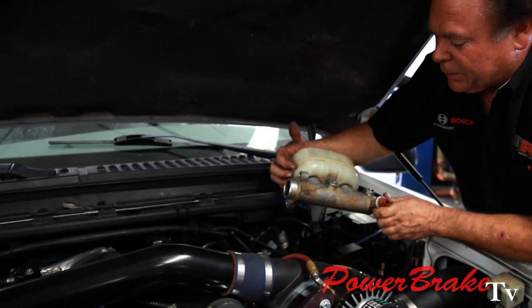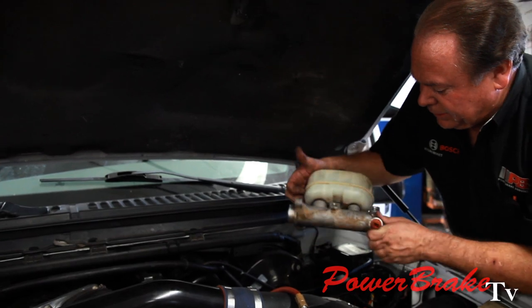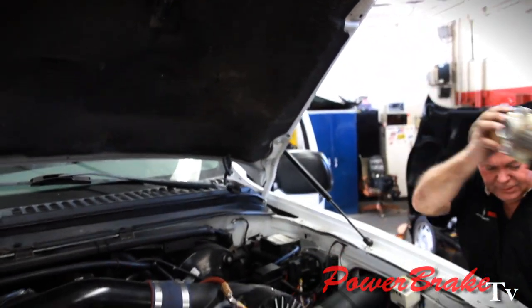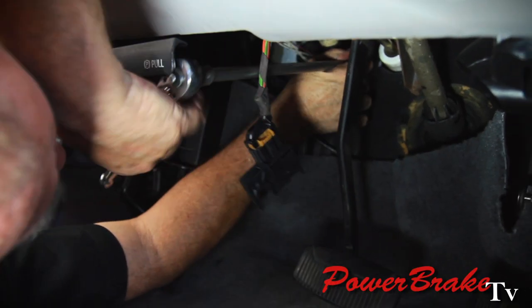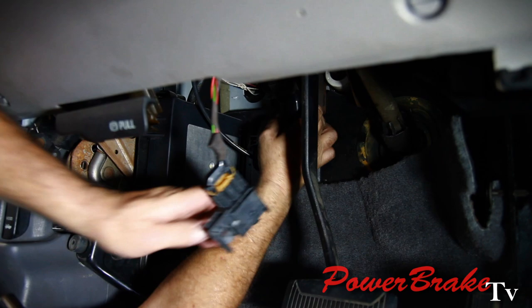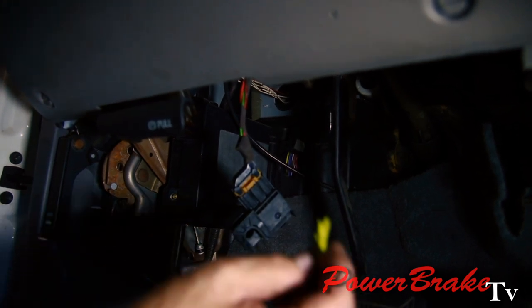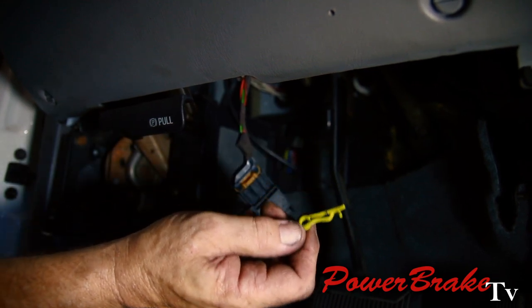First step is removing the master cylinder so we can get more access to the booster. Then removing the last mounting nut on the vacuum booster. That's what the pedal pin looks like on the booster.